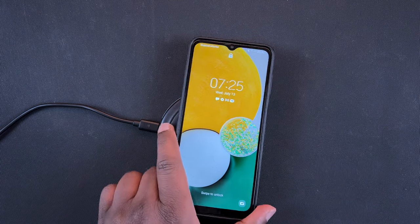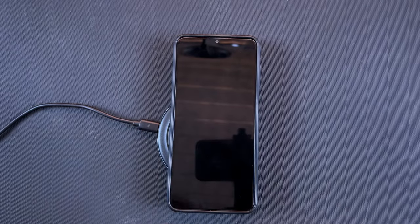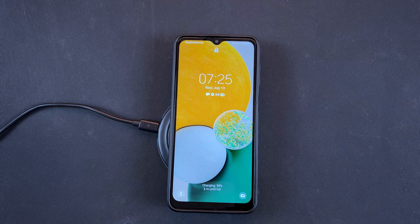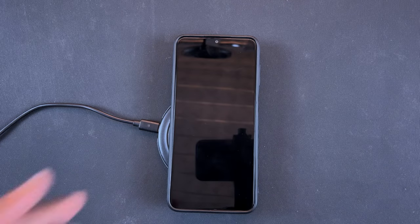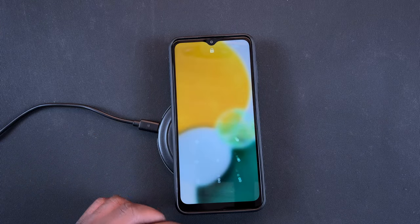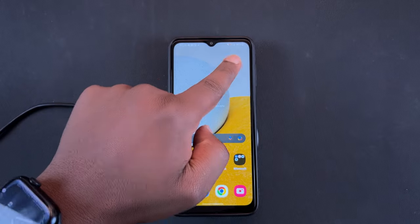And that's basically how you can add wireless charging to any Android phone. Thanks for watching — leave your comments and questions below. I'll also leave a direct link to this charging adapter in the description so make sure you check it out on Amazon. That's it for now, talk to you guys in the next one.